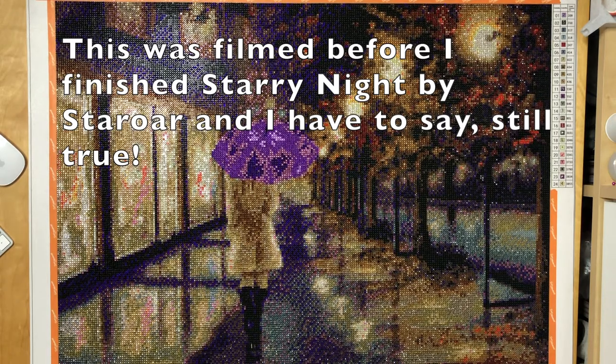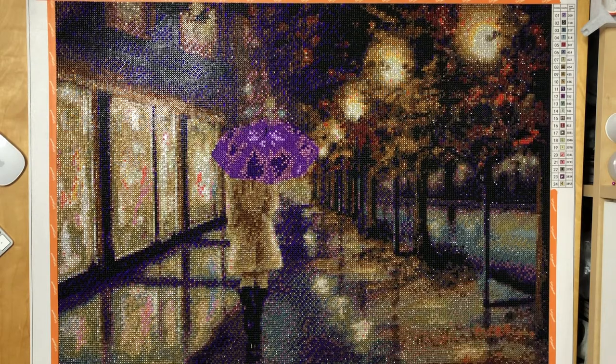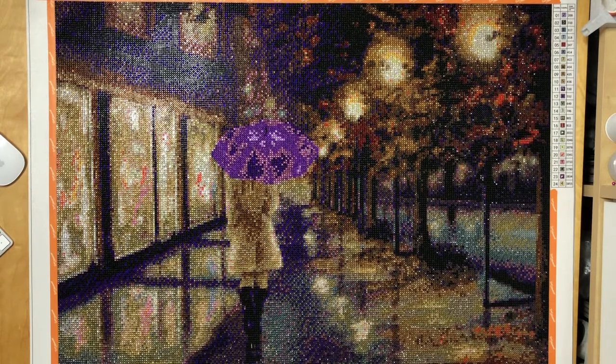They come out great — as you can see hopefully on screen, this looks really really good. The contrast is really there. For a full crystal kit, it can't be any better than this in my opinion. This is a 50 by 70 kit, it had 24 colors, and there was so much purple in this. I never expected to have that much purple but it's basically everywhere, and I loved working on this.